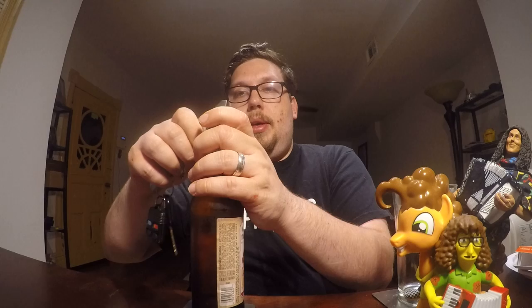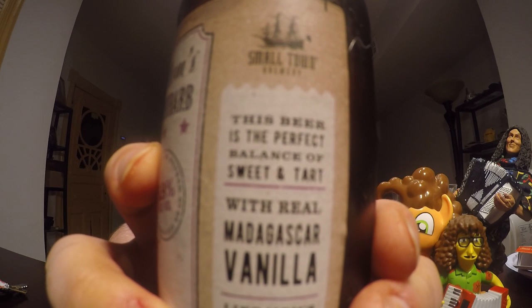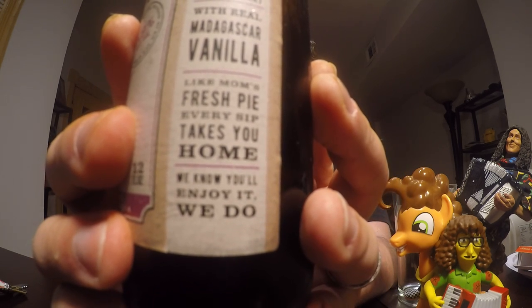Let's open it up and see what it looks like, how it smells, how it tastes — all that jazz. It does refer to this as a beer, actually, right there on the label. It says: 'This beer is the perfect balance of sweet and tart, with real Madagascar Vanilla. Like Mom's fresh pie, every sip takes you home. We know you'll enjoy it.'